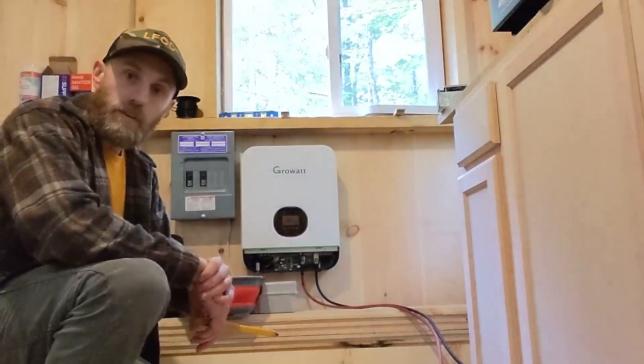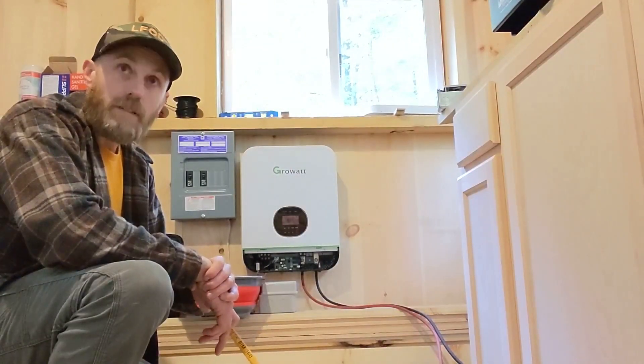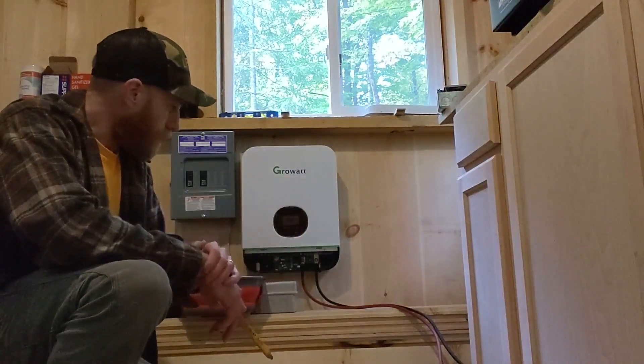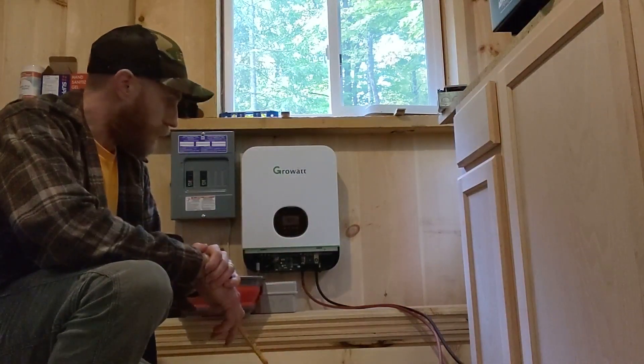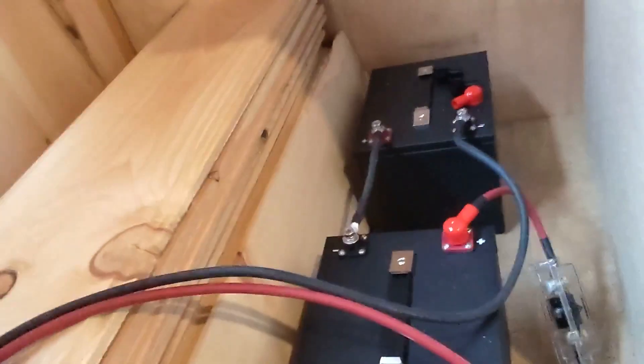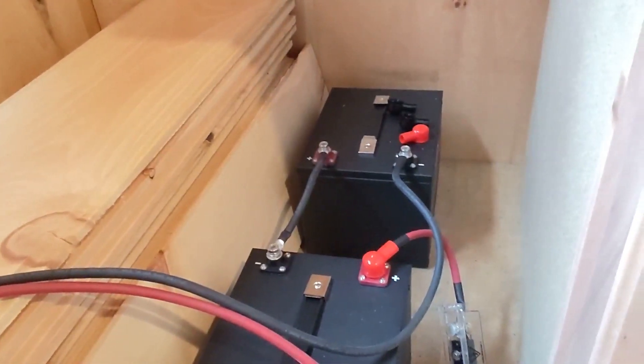I also have the PV input going out to a couple of 375 watt panels — I can show you those in a moment — they aren't hooked up yet, but right now it's just running off the juice that came on the batteries. Over here you can see there's two SOK batteries wired in series with a 200 amp fuse.